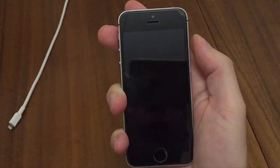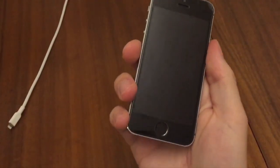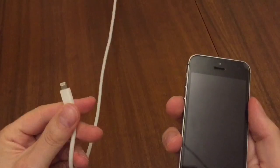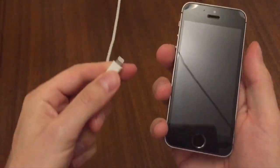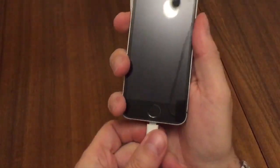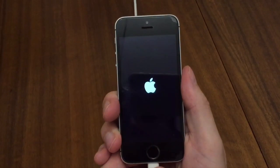Before I show you method two, I'm going to take this opportunity to show you how to turn on the phone when you've got no use of the power button. All you need to do is plug the electricity cable into the plug as usual and just insert it, and it's going to turn on very soon.